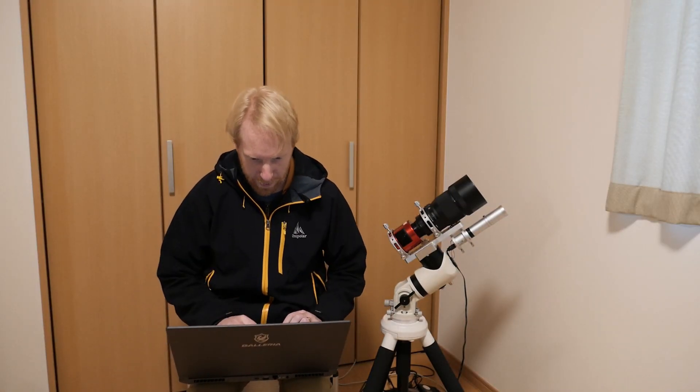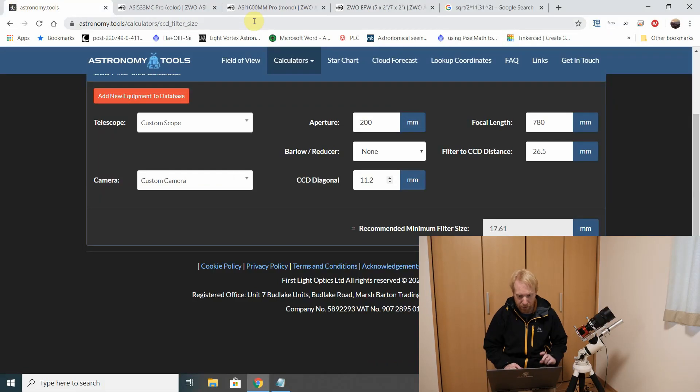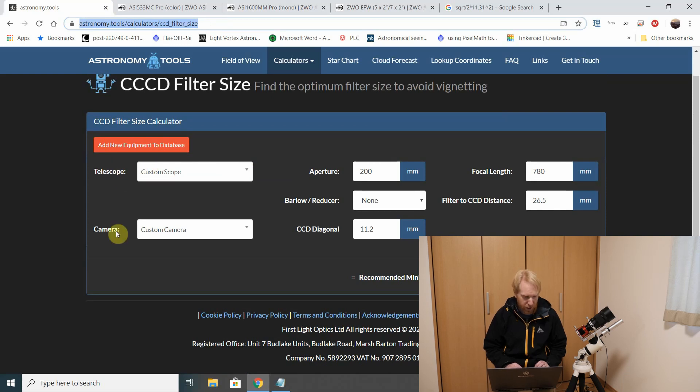I'll put the link in the description below. There is a fancy tool to compute the filter size that you need for your particular setup, and it's on this awesome site called Astronomy Tools. You can input your telescope information and your camera information, and it will give you a recommended minimum filter size based on that.